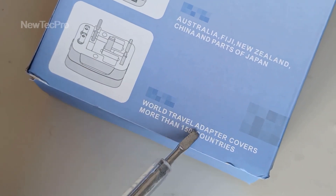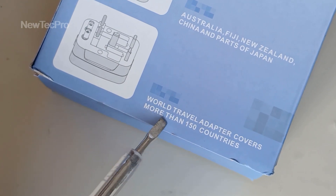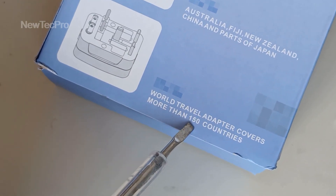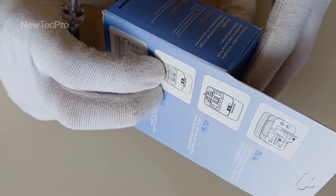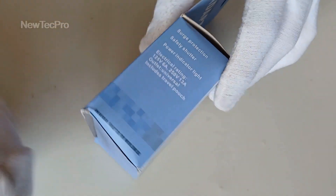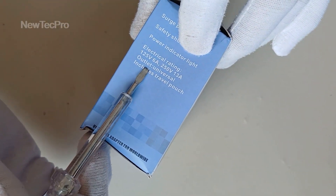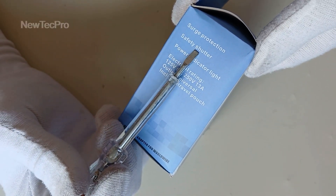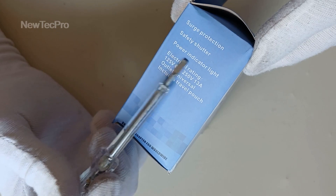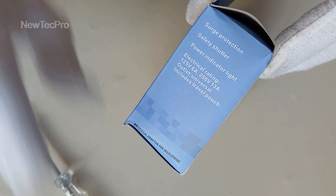World travel adapter converts more than 150 countries. You can see here: protection, safety shutter, power inductor, light. Okay.